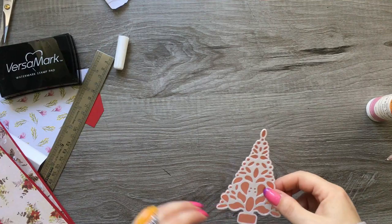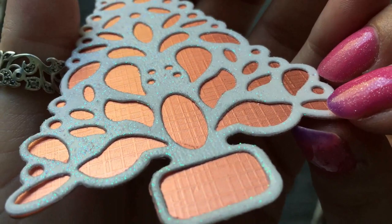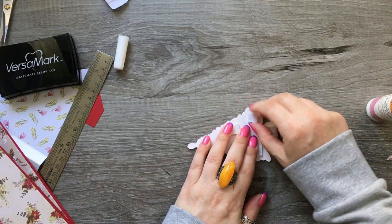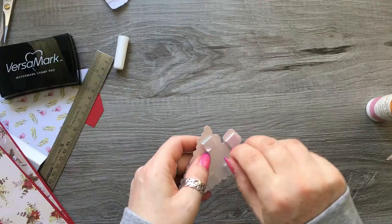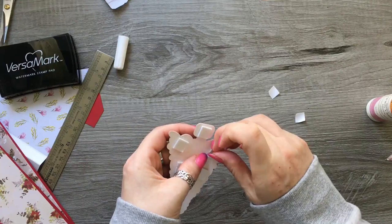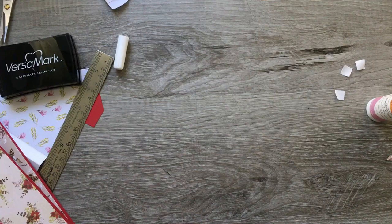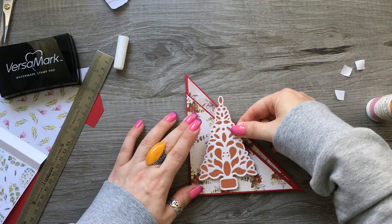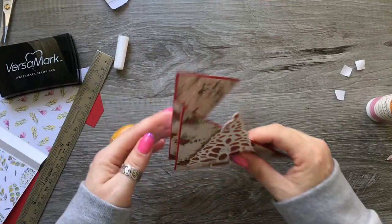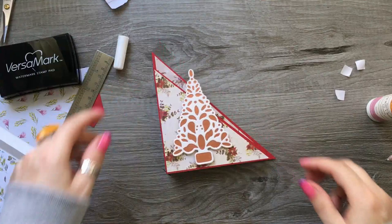I've done that and glued it on. You can see the lovely sparkle on the white from the Print Magic, and I've just popped a few little foam pads on the back. So I'm going to have my tree about here.